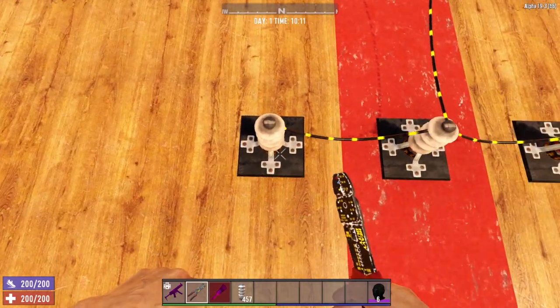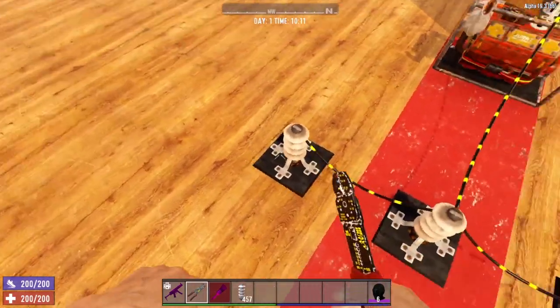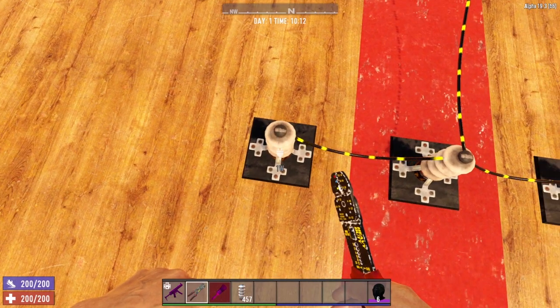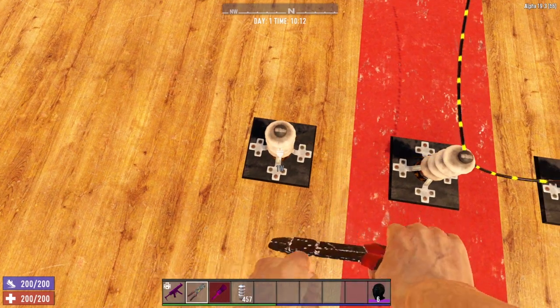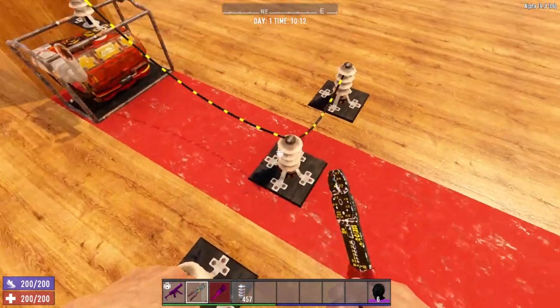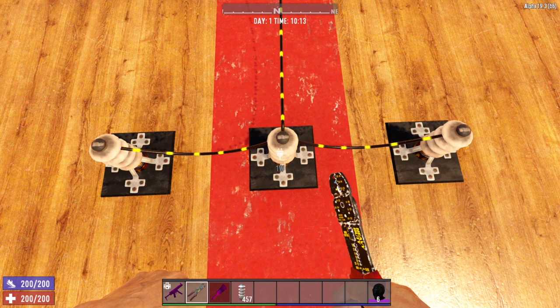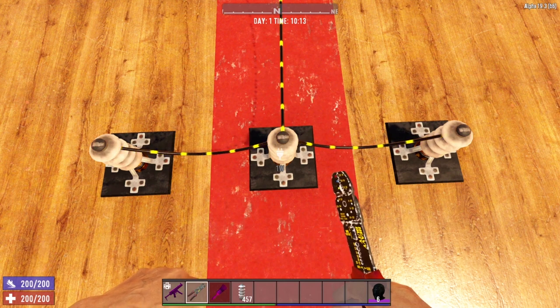Let's say I want to remove this wire here between these two relays. In order to do that, what we would have to do is hover over this relay and then click the disconnect button — that will remove that wire. Now let's say you accidentally are hovering over this relay when you hit that disconnect button.